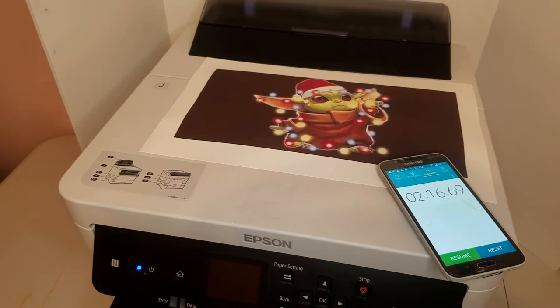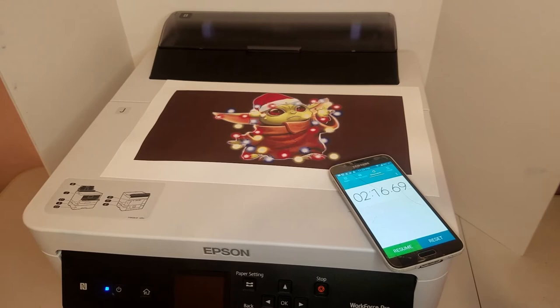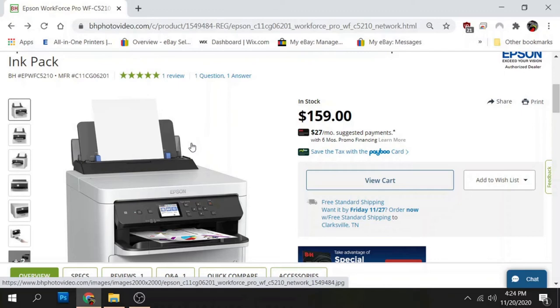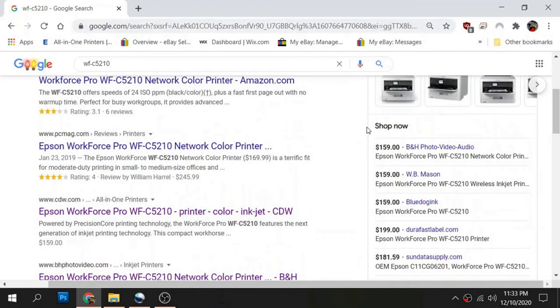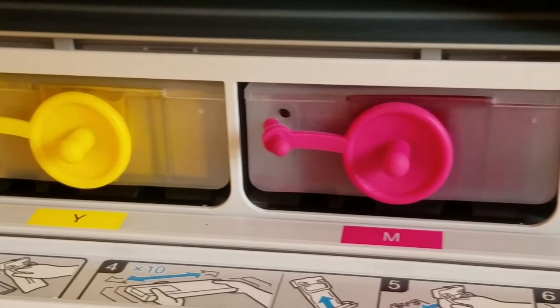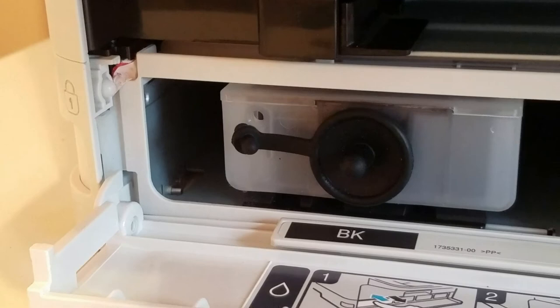Now we're getting to some pros and cons. Pros: the speed — two minutes 17 seconds for a full page is pretty fast. The price — I paid $159 for this, not pricey at all. Availability should be really good since it's not a popular printer, so the odds of finding it are pretty high. And the ink capacity is 300 milliliters, so even if you're a heavy printer you should be able to fill the ink tanks and not check on it again for three weeks to a month.